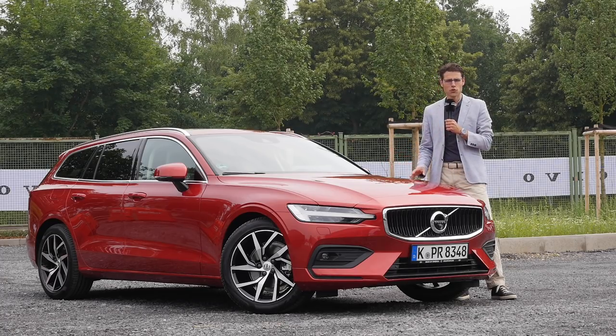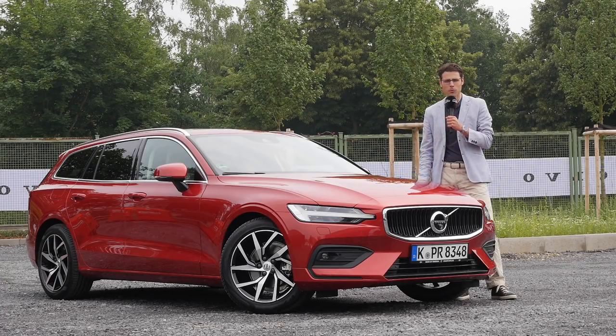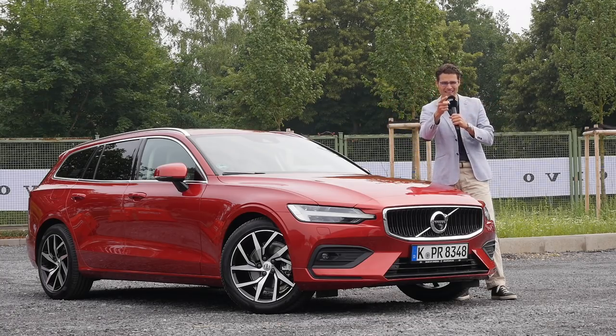This will also show how the S60, the sedan version of this car, will behave. So join us now here in full HD, full screen, and full length. Let's go!